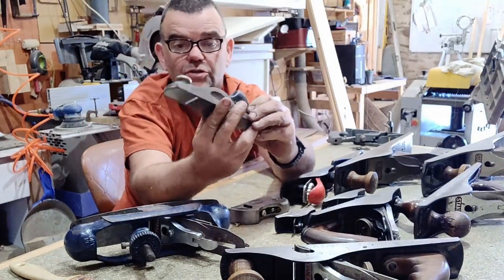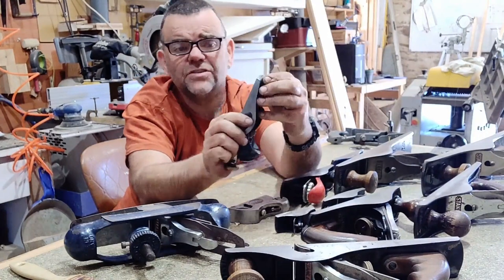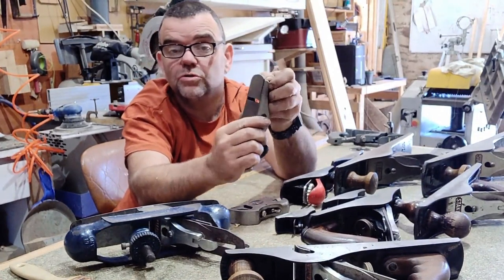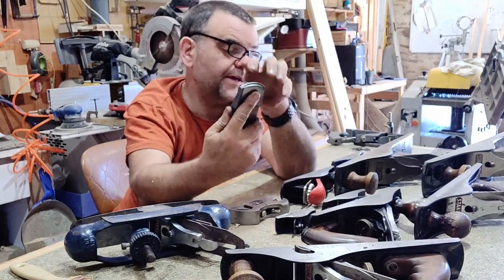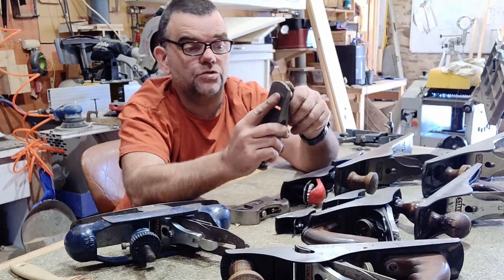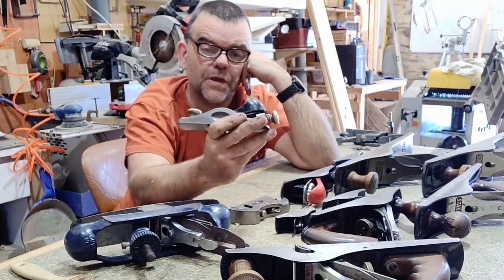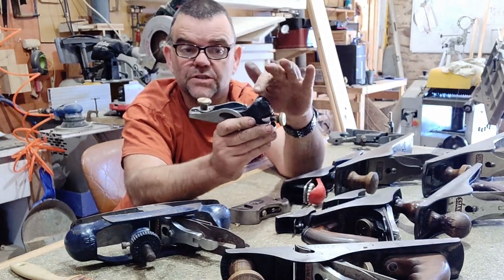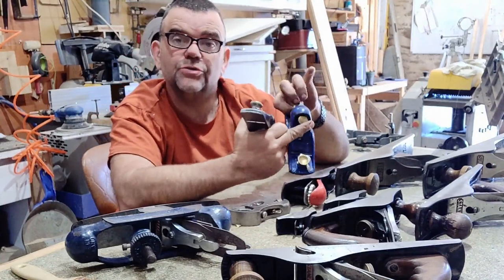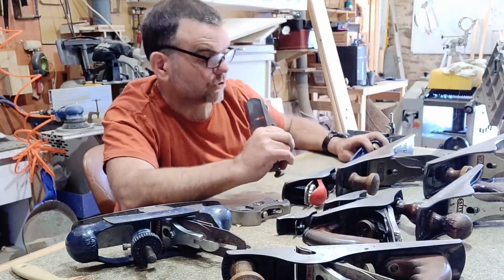We then have a Stanley version of it, which is narrower — they do a wider one as well, but it's just slightly narrower. This one I inherited from my late father. It has an adjustable mouth yet again — you can have it smaller or bigger. You can't close it up quite as far as you can the Record, but needless to say it's fine; my father used to use it all the time. The thing I do prefer about the Stanley version is the cap — I find it a better design for locking on than the Record's screw arrangement, which after constant use can wiggle the plane iron loose and you've got to readjust everything. So they're the block planes.